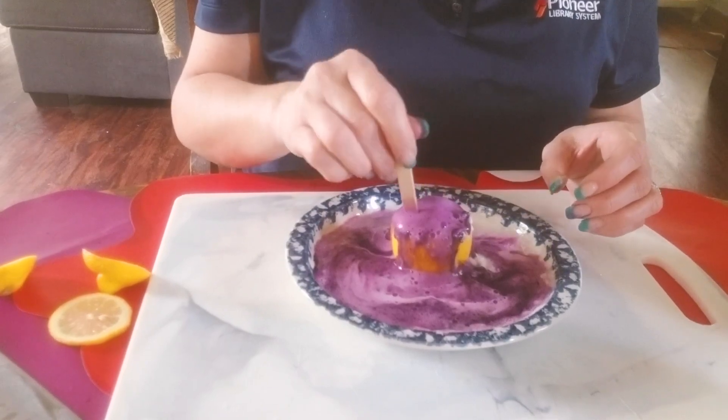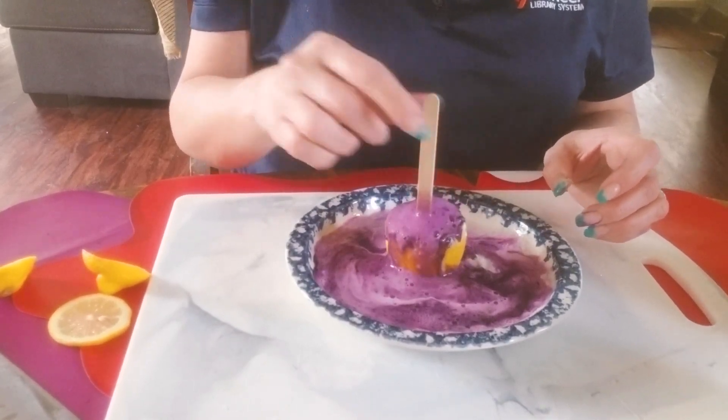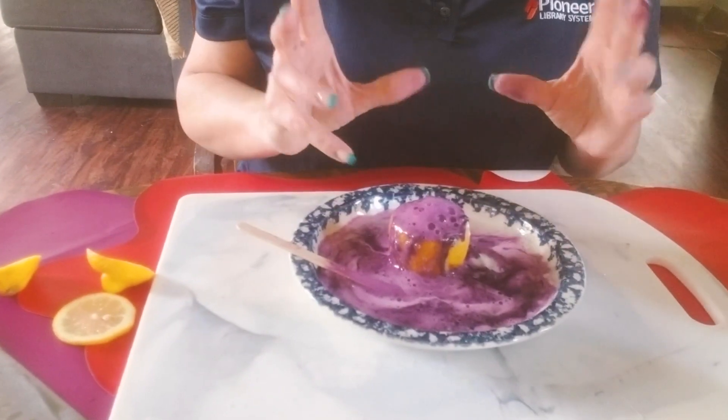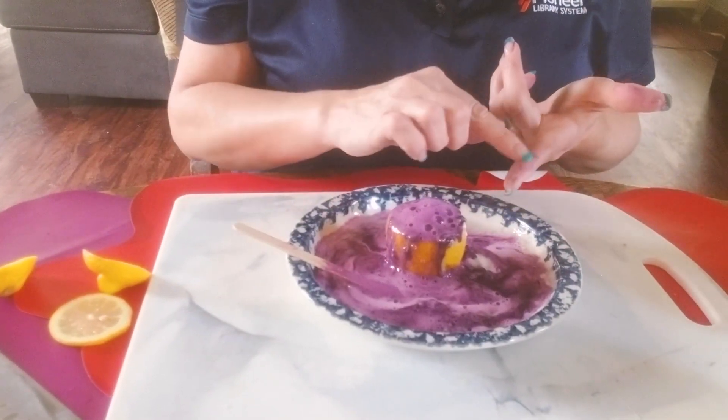Your kids are going to want to play with this a lot. They're going to be poking it and digging into it, so just be aware — they're going to have colorful hands and dye on their hands.